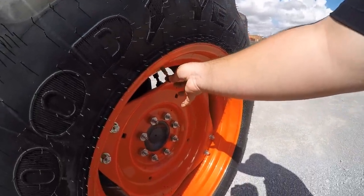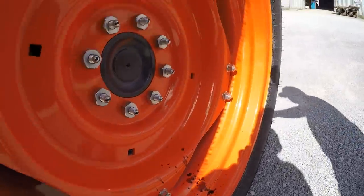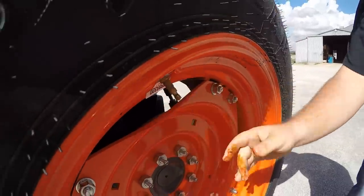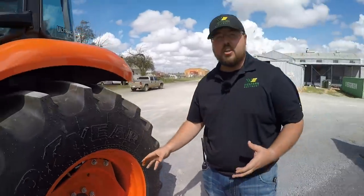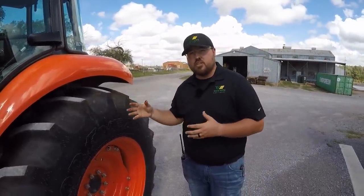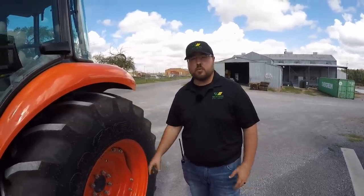Yep, see that guys? There is a fluid mixture in these tires. This tire is a 16.9 by 30, as you can see right here. Generally, these tires hold about 73 gallons of fluid, and that calculates to about 609 to 610 pounds per tire. So when we go to weigh this machine, we're going to deduct about 1,200 pounds to get the true weight just of the tractor and loader. Stick with me here, and we'll pull it on.